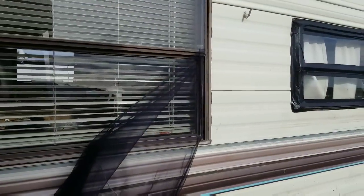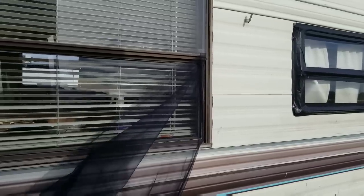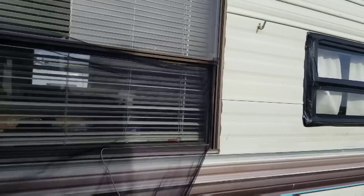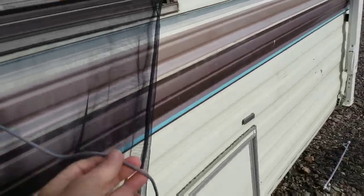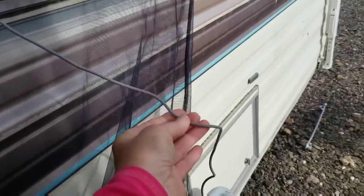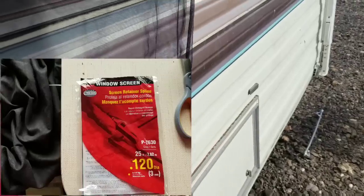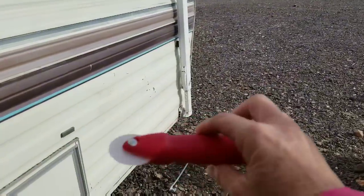This one big window on my trailer didn't have a screen, so I am making one. This is just the no-see-um netting, and I bought this — I'll put it in the video description. I have the package it came in, and it just goes in the track right there, and you buy this little tool here, and it just rolls it right in.